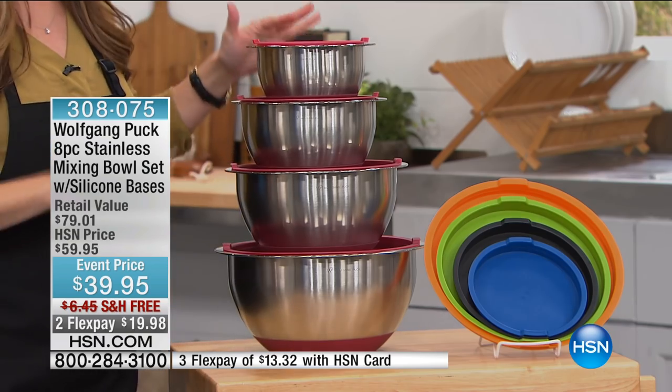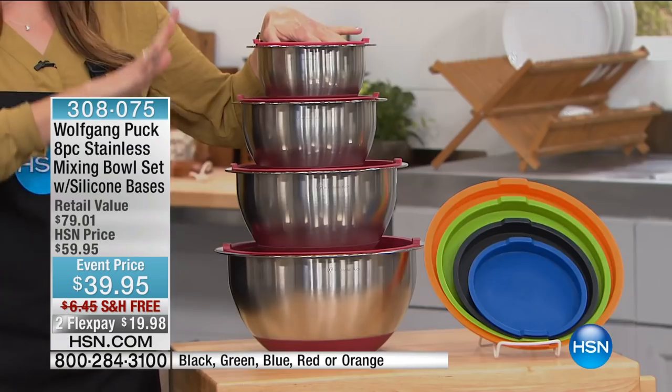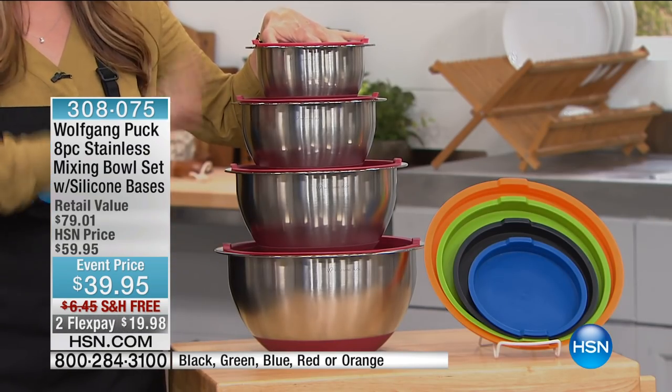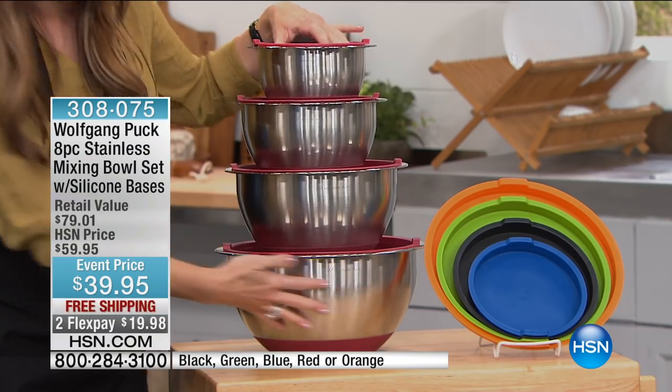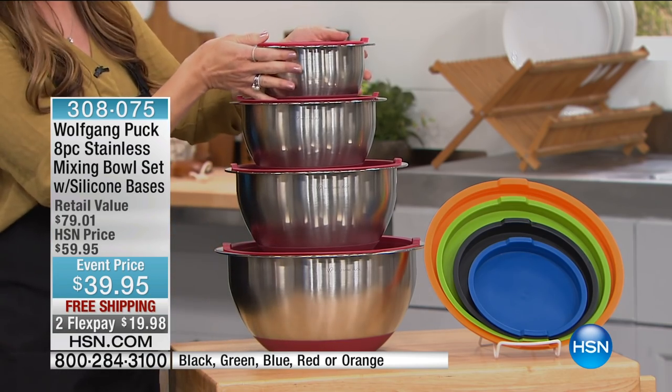Take a look at what we have for you today at the lowest price that we have ever done. This is the eight-piece set of the Chef Wolfgang Puck mixing bowls. They're stainless steel, so they're not going to take on the flavor or the color or anything that you're putting in them.